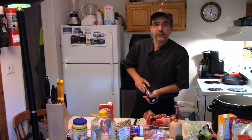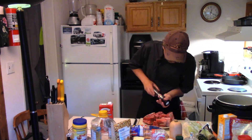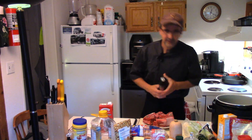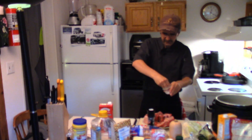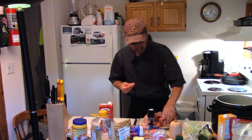So we're gonna season these up first. Fresh cracked pepper — get those seasoned up and make sure we get all sides. A generous amount of salt on there because the salt's gonna burn off. Get it all over the short ribs, all sides.